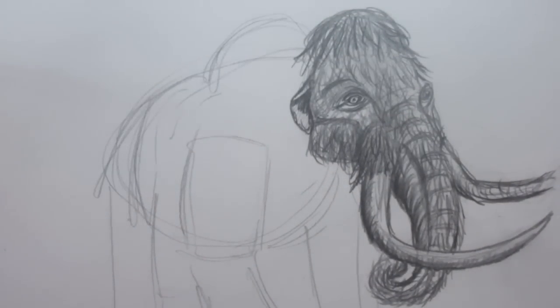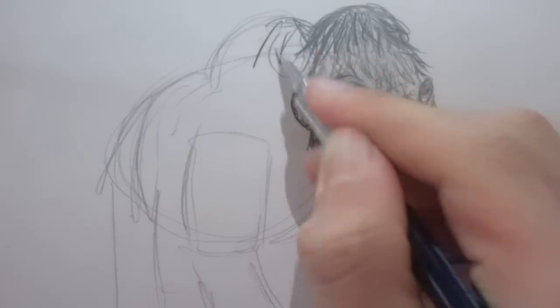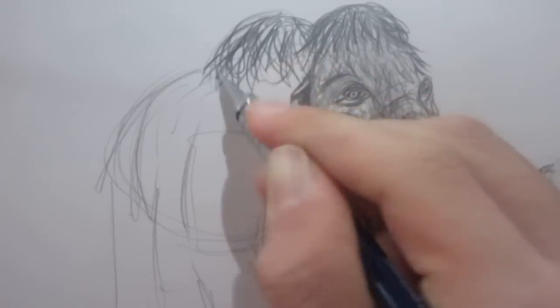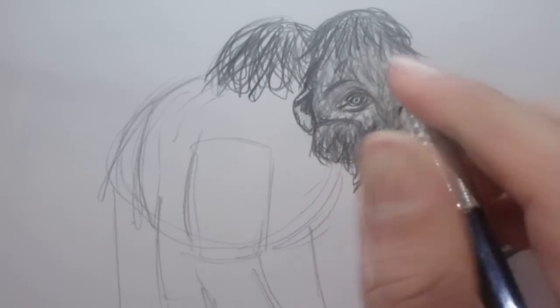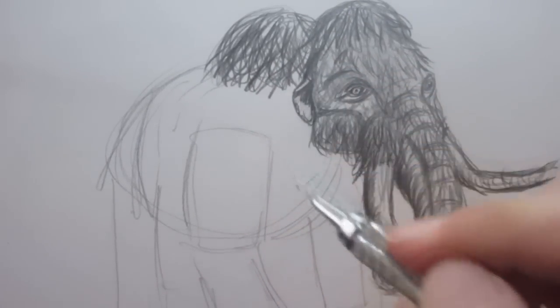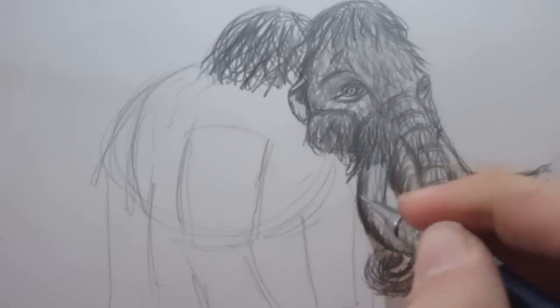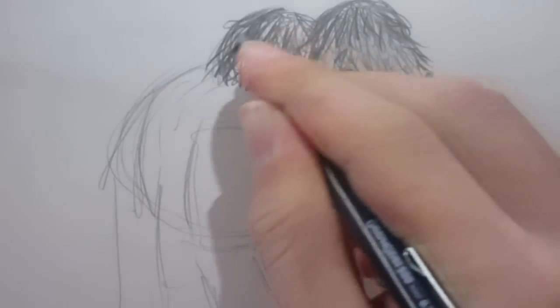Now we can add the hump — it has a hump right above its shoulders, similar to a camel's except much larger and a lot more hairy. The mammoth doesn't really have stripes, but it sort of has stripes in its hair, though they're not that distinct. That looks good for the hump there.